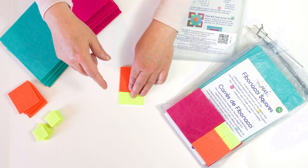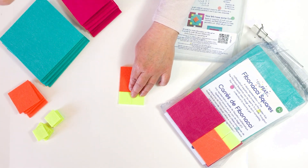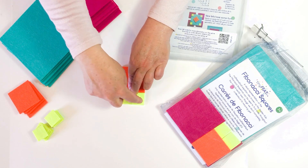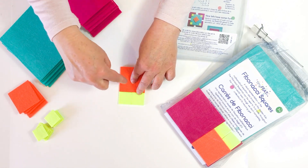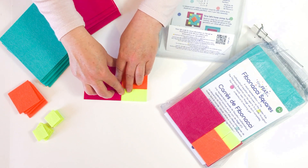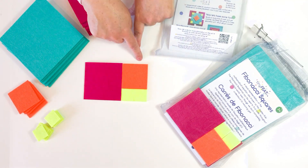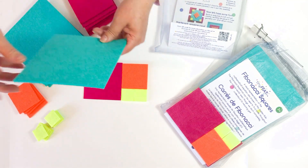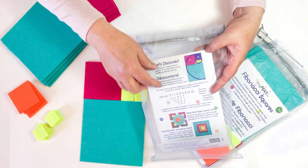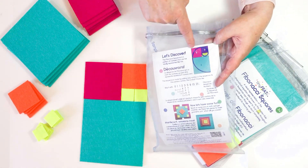You take the last number and the next number and add them together. So you did 1 plus 1 equals 2, now it's 1 plus 2 equals 3 — and it's the perfect size there. So 2 plus 3 equals 5. And that is how you get the Fibonacci Sequence — you can see that spiral in there.